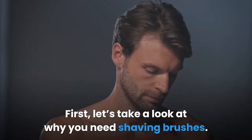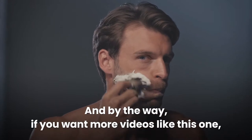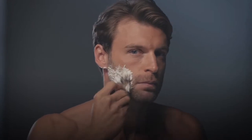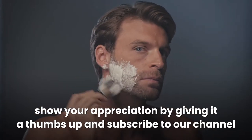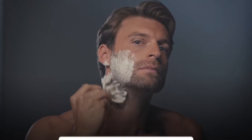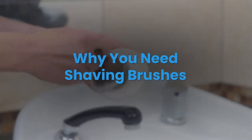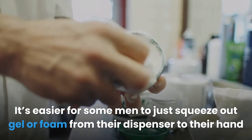First, let's take a look at why you need shaving brushes. It's easier for some men to just squeeze out gel or foam from their dispenser to their hand and apply it on the face.